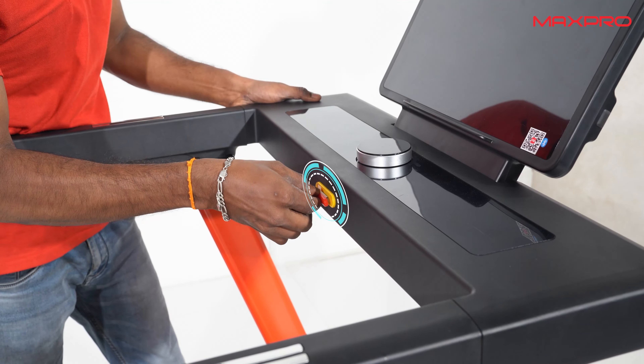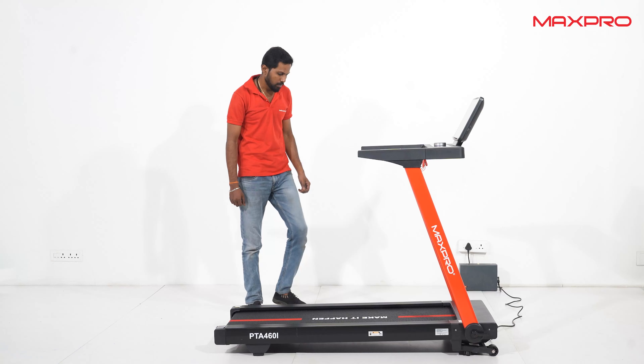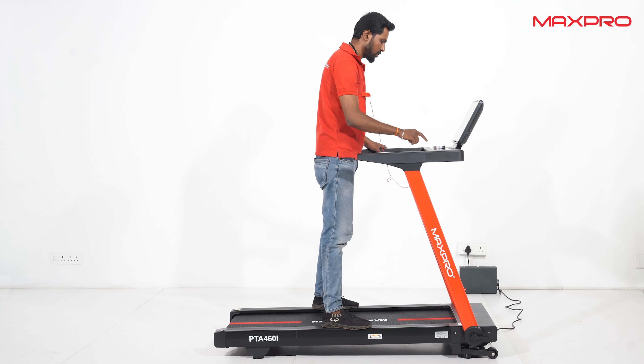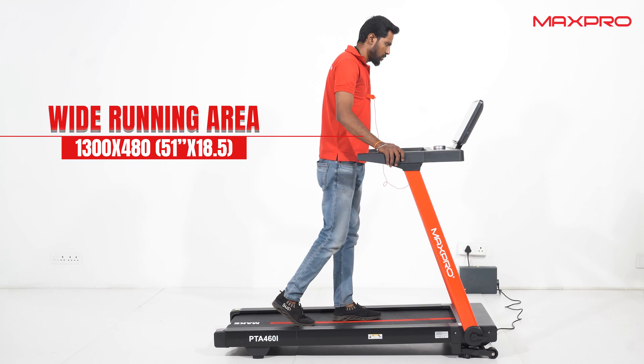Attach the safety key. Press the power button and clip the safety key to your t-shirt. Press the start button and start walking in the walking area.